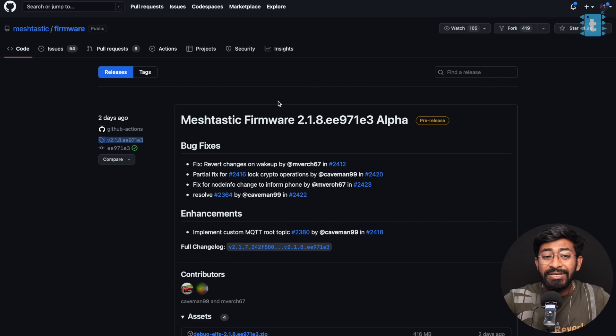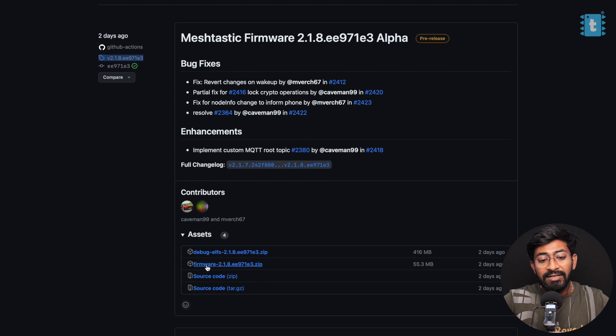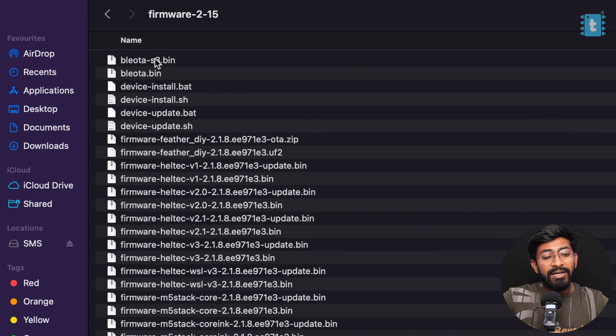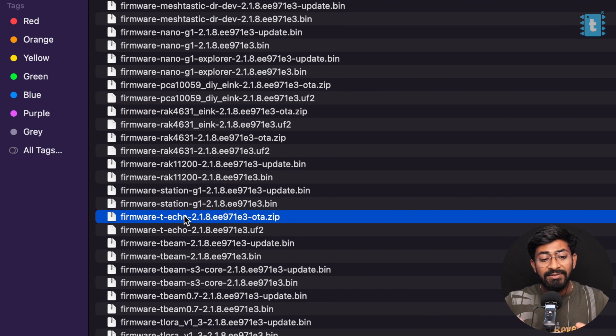First, go to the official GitHub repository which contains all different versions of the Meshtastic firmware. The latest version is 2.1.8 but older versions are available too. To download the firmware, go to the assets section and click on the firmware.zip file. After downloading, open the folder — it contains firmwares for specific boards. For example, there is firmware for the Meshtastic core device, RAK4631 chipset, T-Echo, T-Beam, and T-Lora. For our T-Echo board, we select the firmware T-echo.uf2 file.